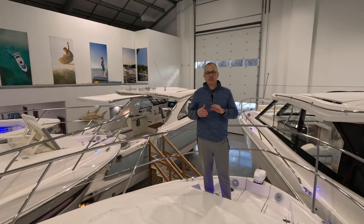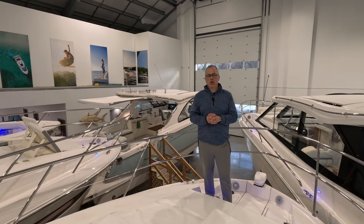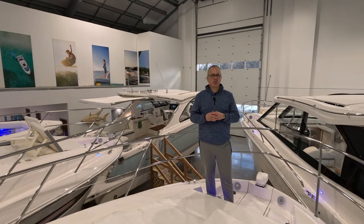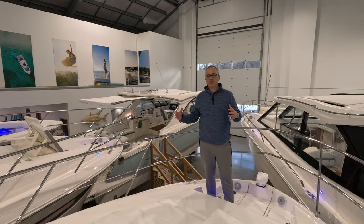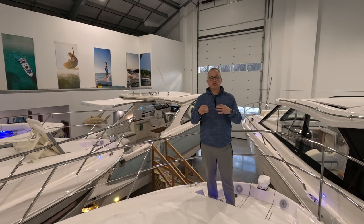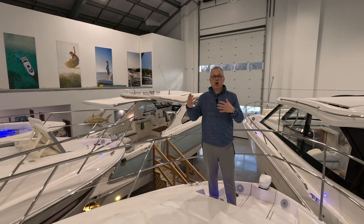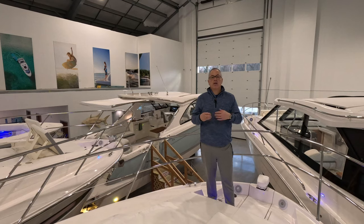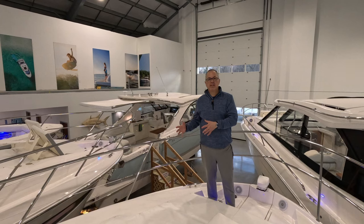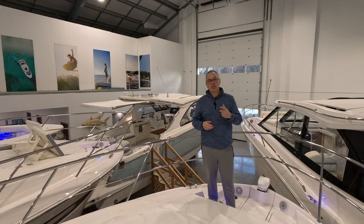All of the equipment that you're going to see today we are going to list down in the comments section in the order that we put them out in the video. Keep in mind, all of the equipment that you're seeing — we did not get any special discounts, we don't get any special promotions, nothing has been given to us for free. We paid the price that you're going to pay, and we ask that specifically of our vendors because we believe in helping small businesses. Keep that in mind when you're talking to your navtronics company such as BOE Marine — they have to make money in order to support you.